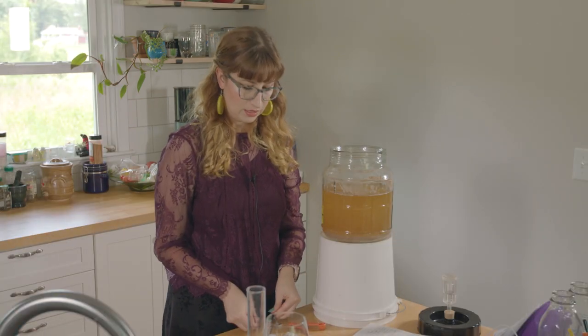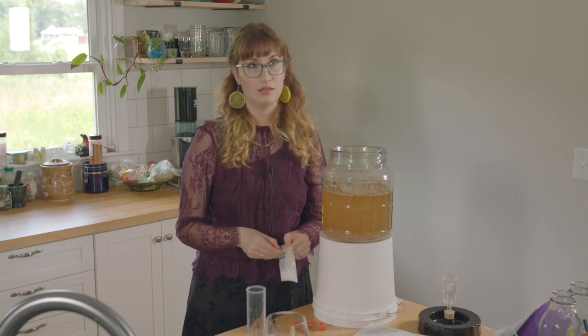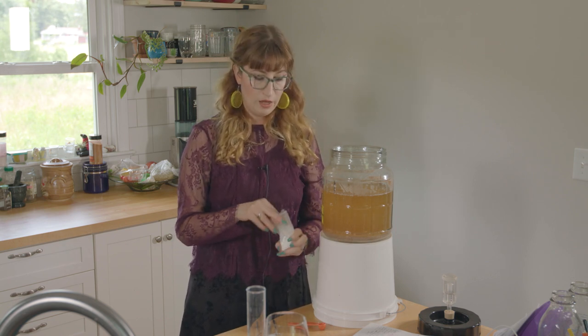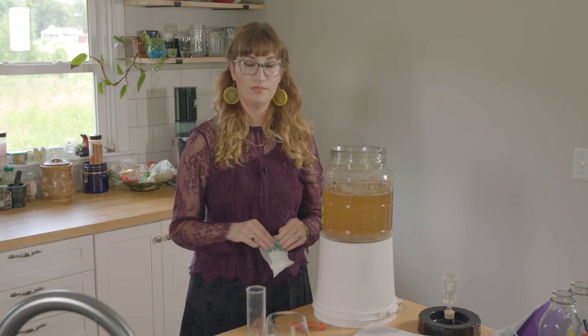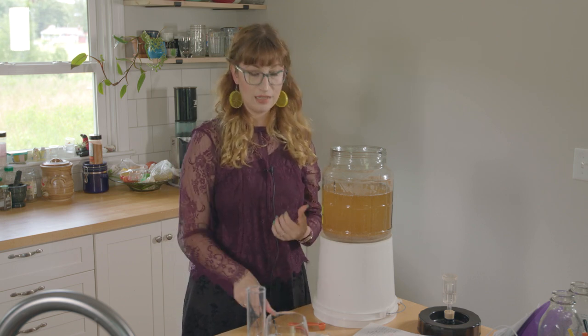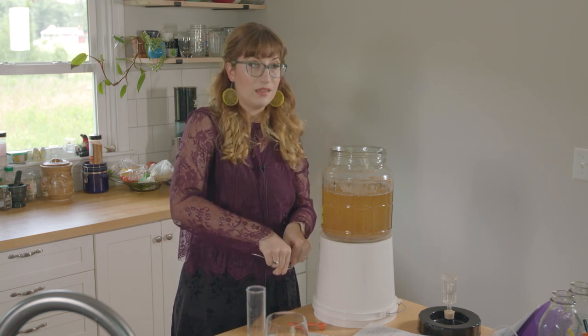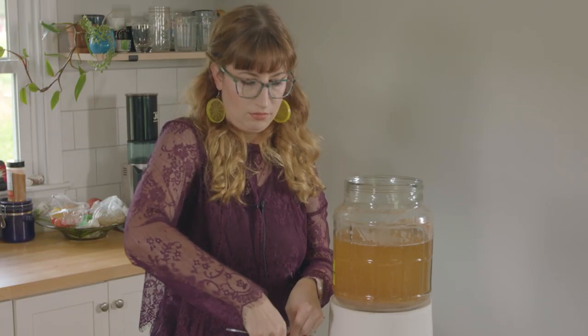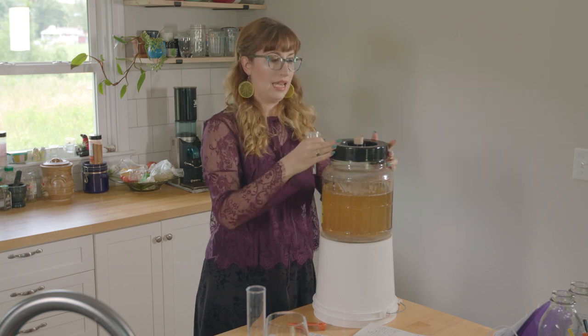This should be about a gallon. I choose to stabilize my mead for my own sanity because I've had far too many referments. If you want a really high-alcohol mead, bananas are a good one to push to the limit — bananas and peaches, yeast just go crazy for them.